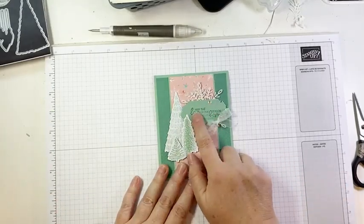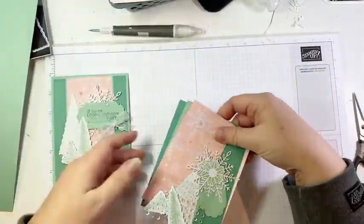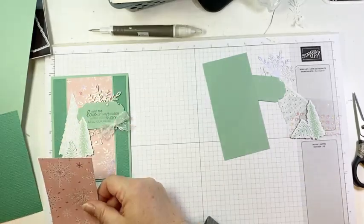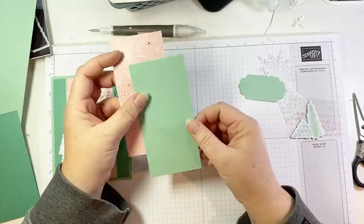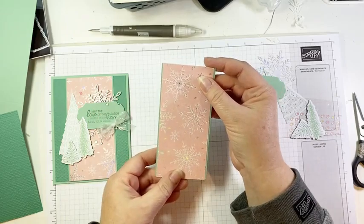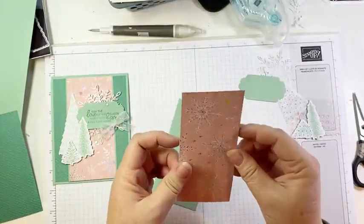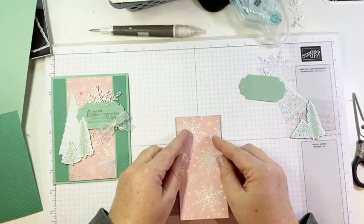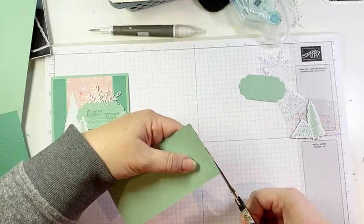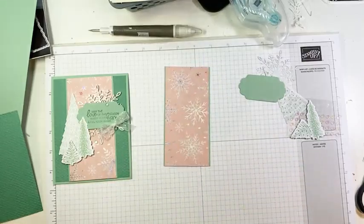Super quick and easy — the only stamping on this is our sentiment. Let's get to it. To start I have some of that gorgeous snowflake pattern DSP — it is two and a half by five and a quarter. And then I have a piece of mint macaron cardstock that is two and five eighths by five and a quarter. I'm going to layer my DSP onto my cardstock and just have a little hint of the mint macaron peeking out on either side. I'll just throw a little bit of adhesive on there. There's our DSP that's layered — now here I have a piece of just jade cardstock, four by five and a quarter inches, embossed using the Tasteful Textile Embossing Folder.